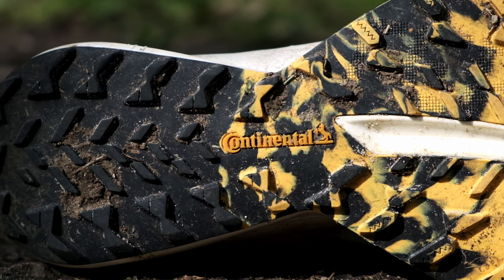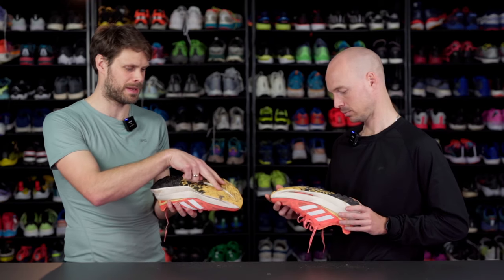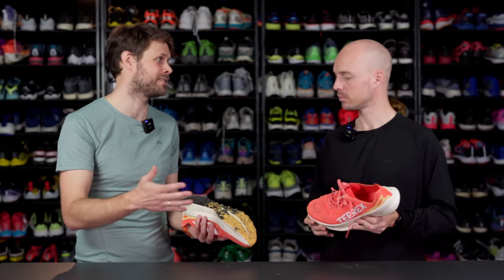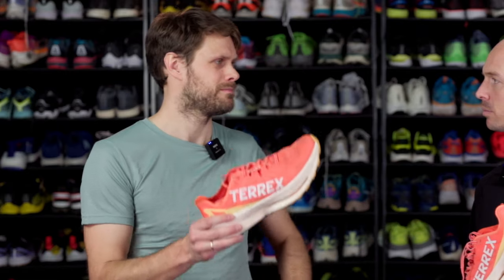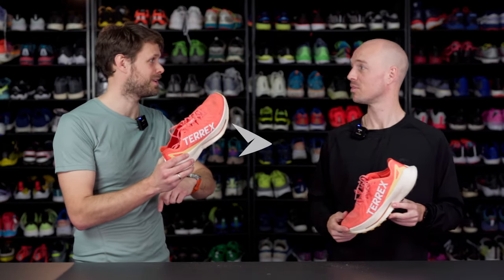So let's move down to the outsole — again a familiar name, for a good reason. It just works. It has a little bit of a different lug pattern here: a little bit shallower in the middle, a little bit deeper on the sides. It's not too aggressive in any way — it's versatile, good coverage. And Continental, we know that lasts a long time, so you get a shoe and an outsole that will work for a long time. That is the Adidas Terex Agravic Speed Ultra. You can find it on Running Expert.